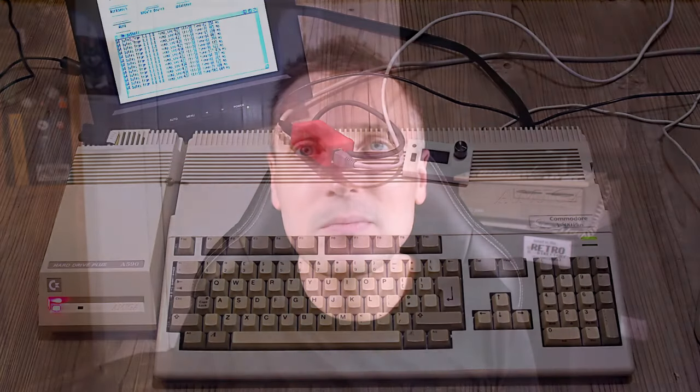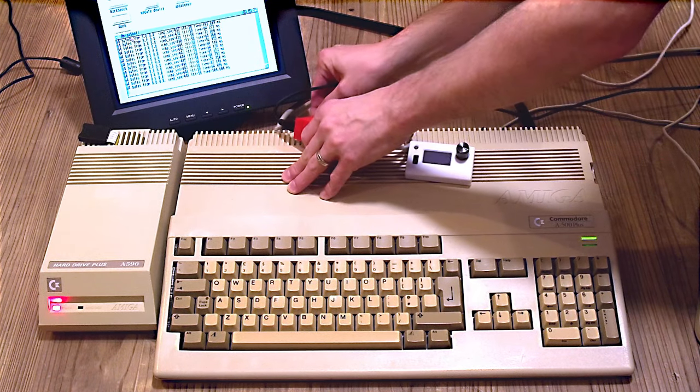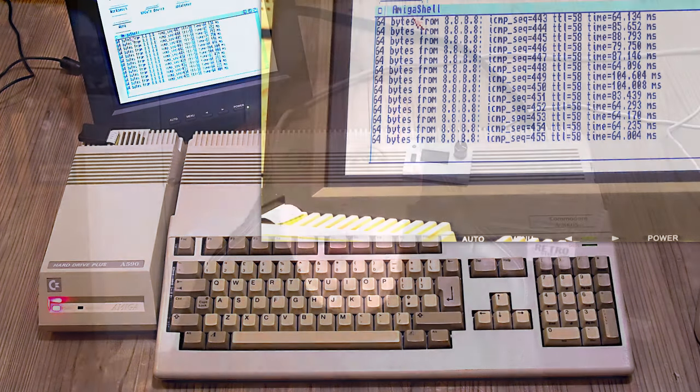Hello. I want to show you an Amiga magic trick. In my last video, I showed you how I got my Amiga 2000 on the internet by using a Plipbox. Well, take a look at this. This is my Amiga 500+, connected to one of the A590s you've seen on my channel before. You can see on the monitor that I'm sending ping messages out to Google's servers quite happily. Now watch as I unplug the Plipbox. It's still working! It clearly isn't getting its internet through the Plipbox, so how's it getting internet access? In this video, I'll show you how this magic trick works.